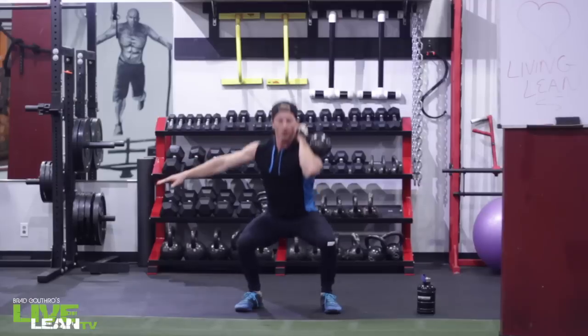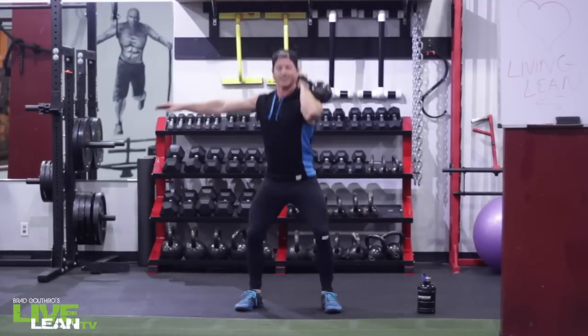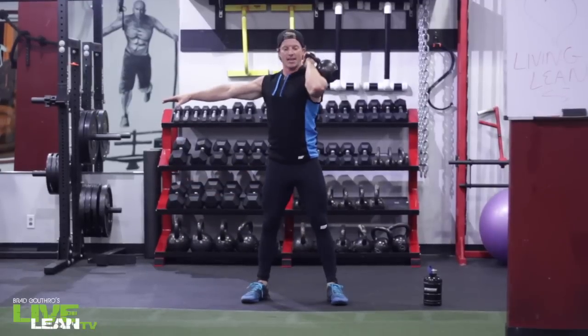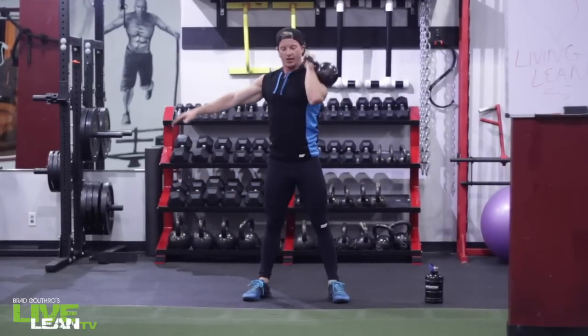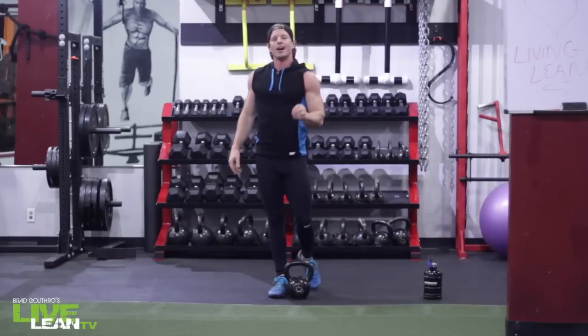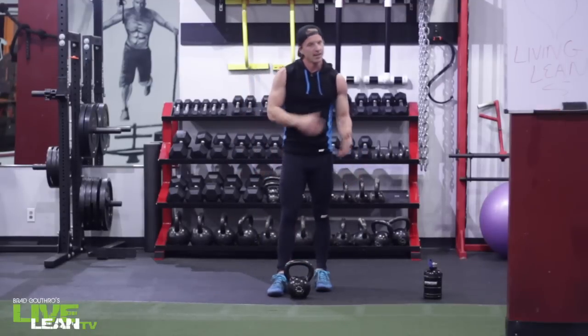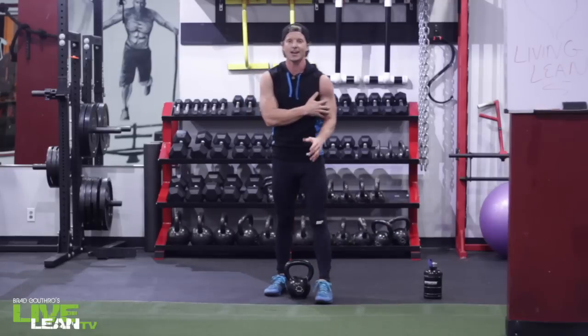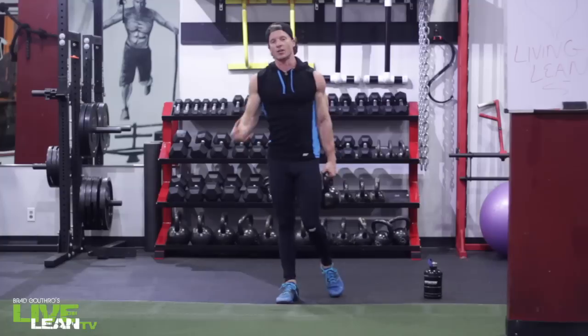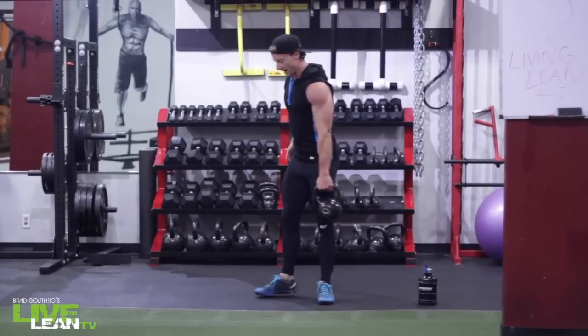Sweating already — 40 seconds, 20 second rest, this one's going to kill. 10 minutes, all you got. Safely put the kettlebell down, 20 second rest, moving on into the snatch. Still loading up that left side of the body — we're doing a similar kettlebell swing, but snatching it up over our head.